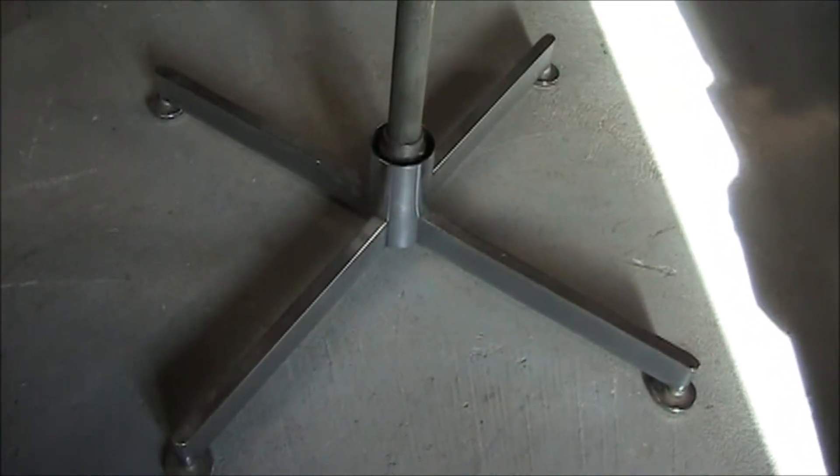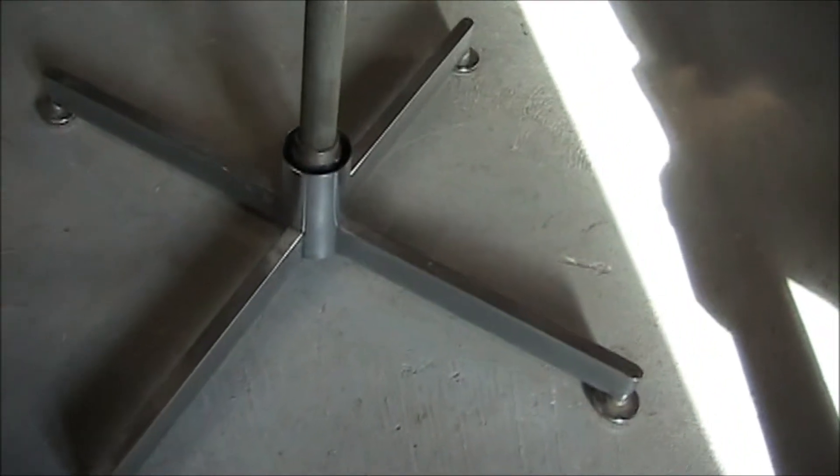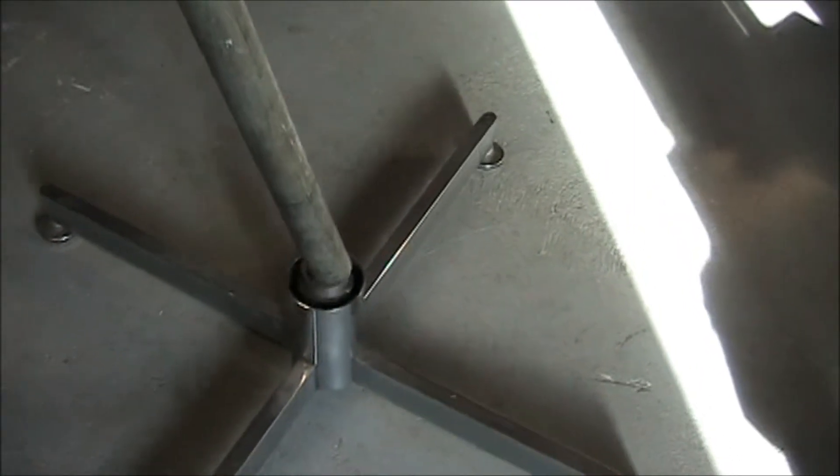Before we do any demonstrations, we're going to examine the construction details. Starting with the base, I took the base off a discarded swivel chair. And into that, a piece of one inch EMT electrical tubing — fit real nice, so I used that. And on the top I put in a brass bushing. The stock came out of some scrap heap somewhere; I just turned it down to fit in the electrical tubing.